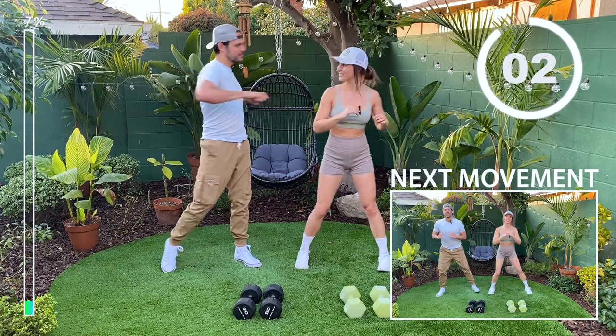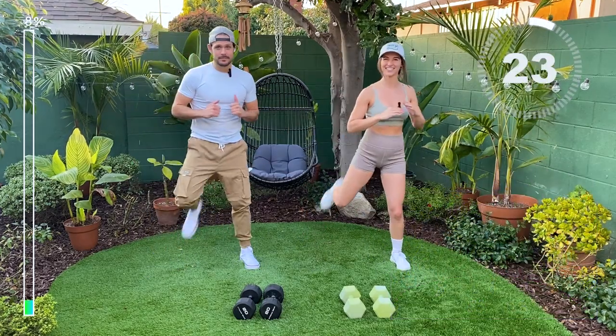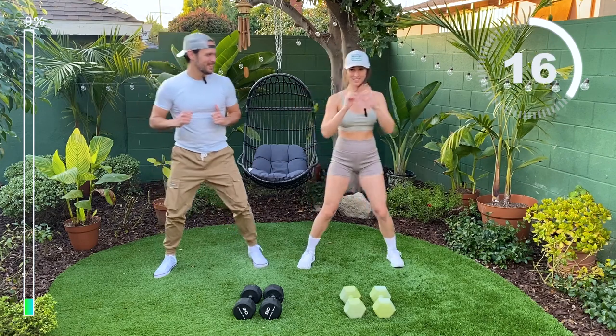Next up, we're going to have butt kicks. Warm up those quads — they're going to be doing a lot of work for us today. Are you guys ready?